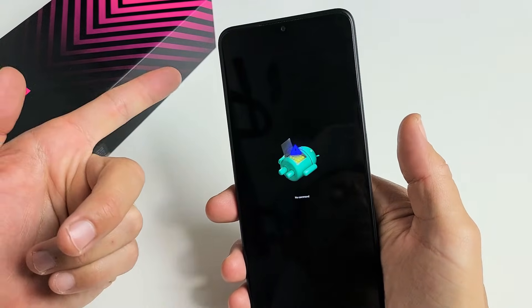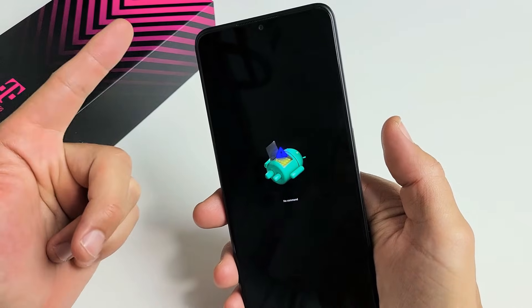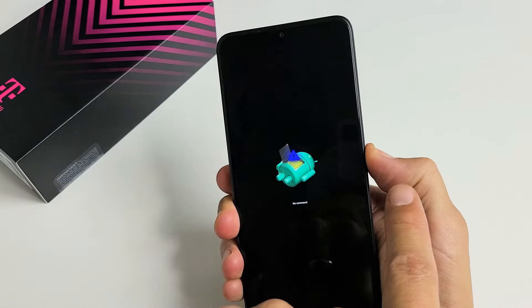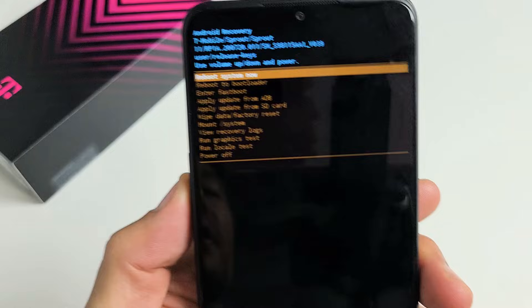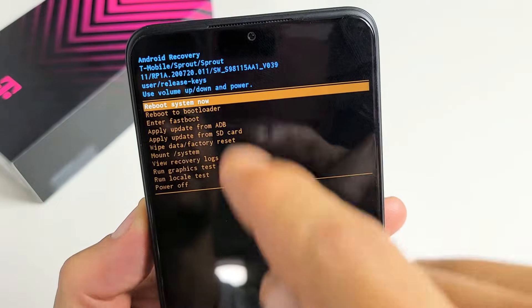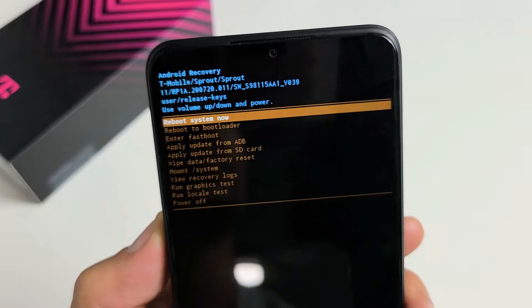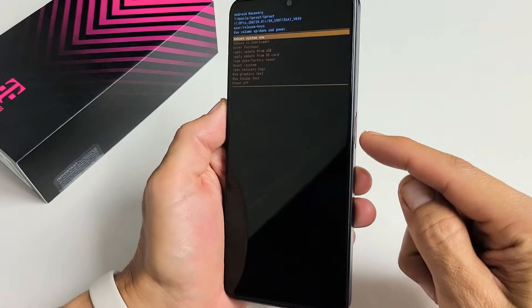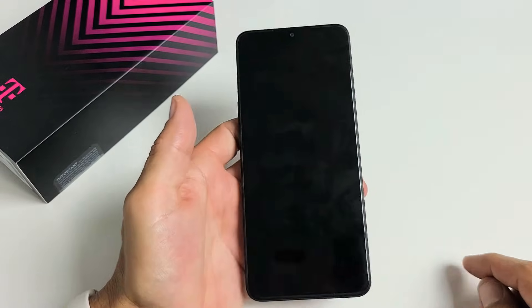The second way is to boot into the Android Recovery menu and then restart from there. To boot into the Android Recovery menu, press and hold the power button, then press volume up once. This is the Android Recovery menu where people typically go to do a factory reset and all that stuff, but the first option says Reboot System Now, which is exactly what we want. Just press the power button to select it, and it will boot up normally.